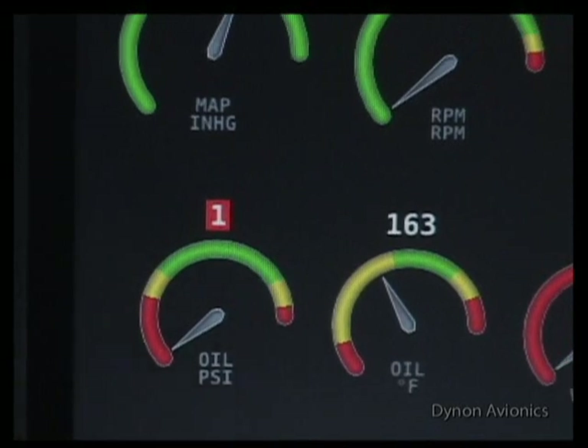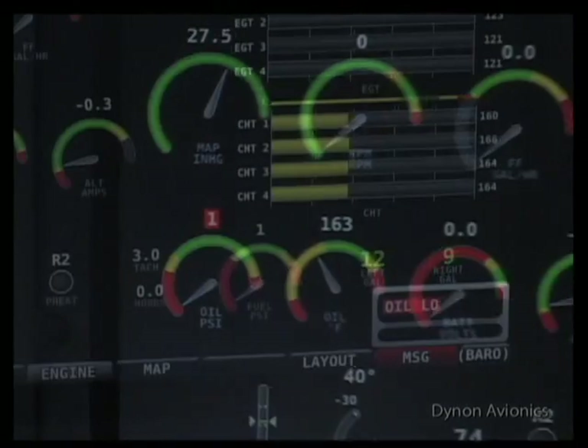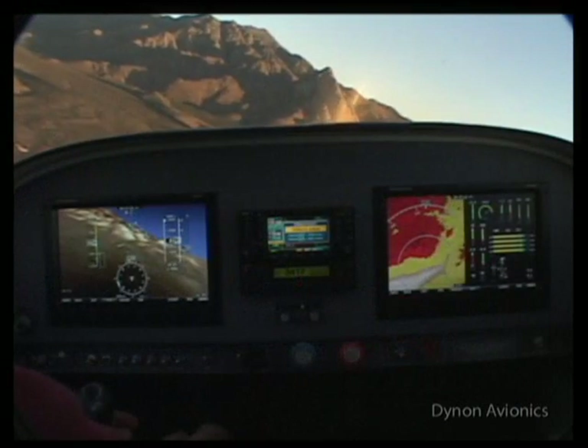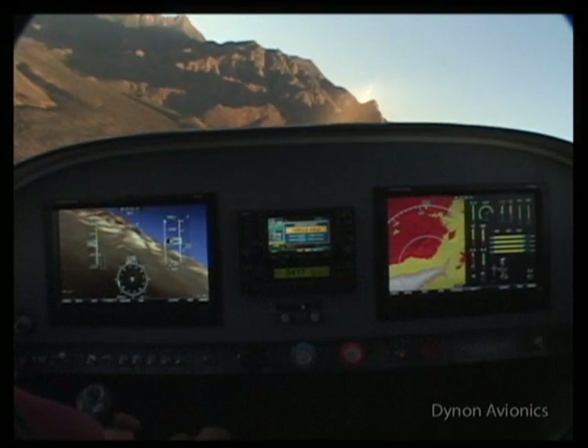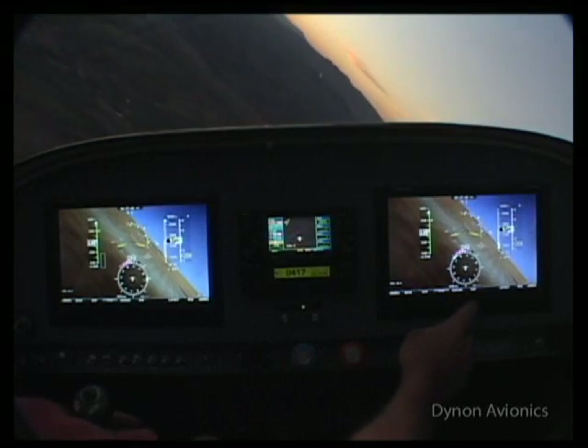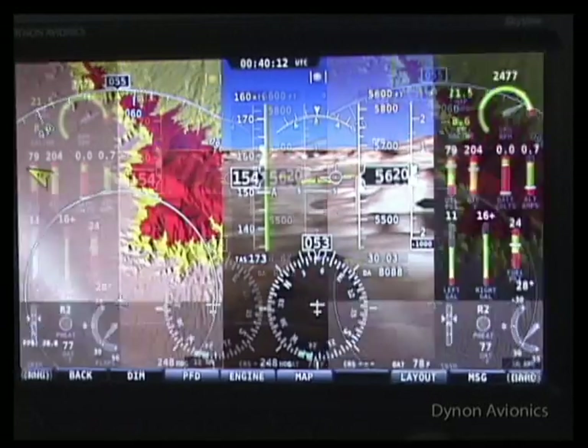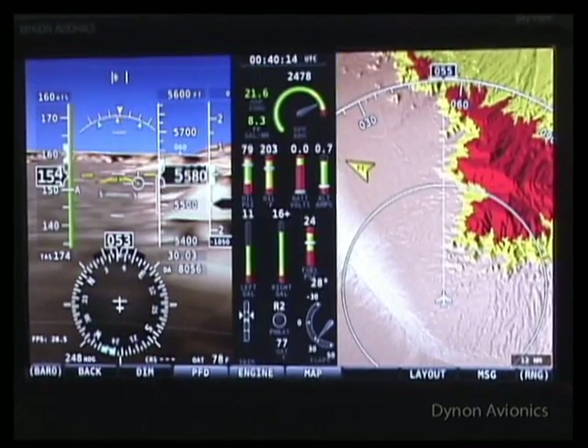Even if the engine window is not currently visible, alarm conditions will appear on the SkyView screen. Screen layouts can be selected in any configuration. You can select one, two, or three windows. The left to right position of each window can be rotated to your preferred choice.